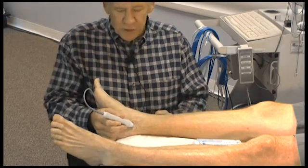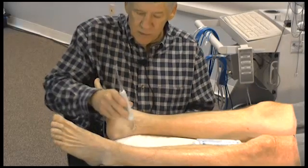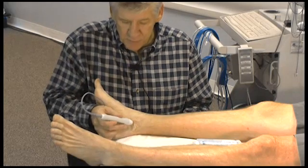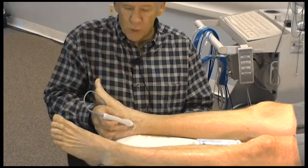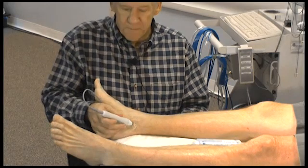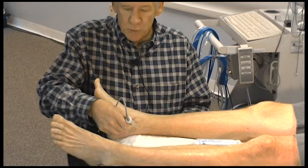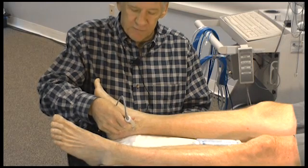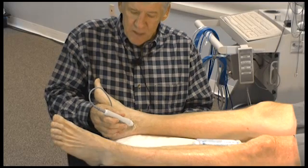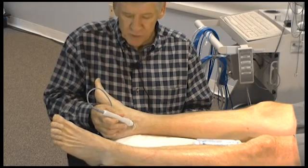You'll notice that I'm pointing the transducer up along the course of the vessel — not at an angle that is not along the course — but straight up along the course of the vessel, and I'm holding the probe at about 45 to 60 degrees. At 90 degrees the Doppler signal will be weak and the Doppler waveform will be inferior. If we put some angle into this Doppler then we'll acquire a better, stronger Doppler signal.